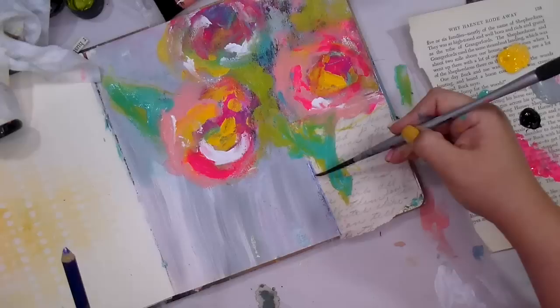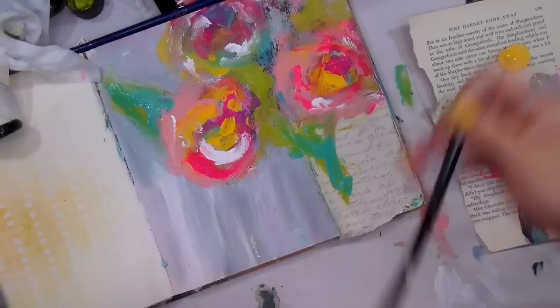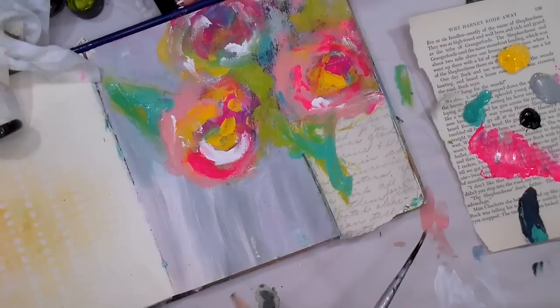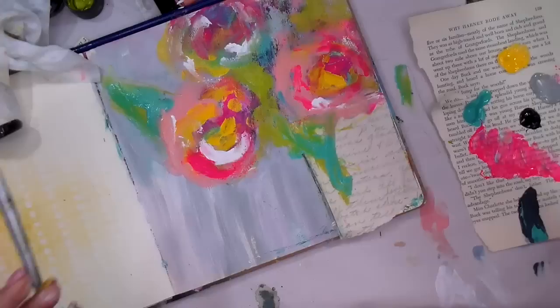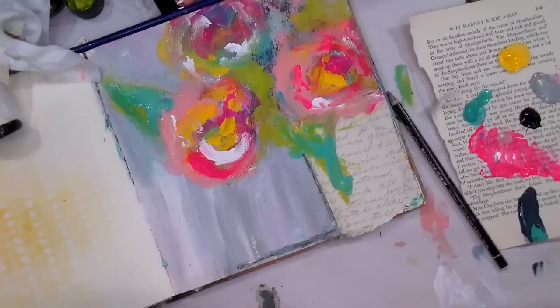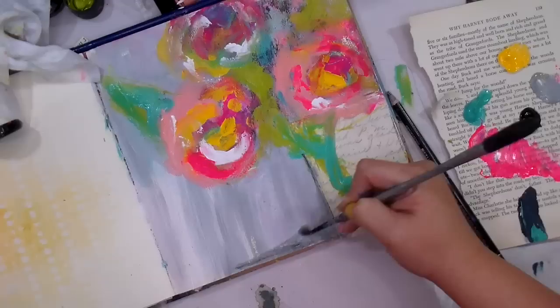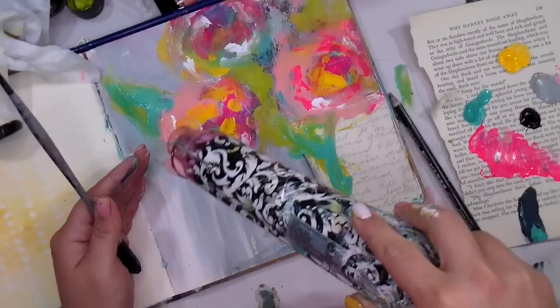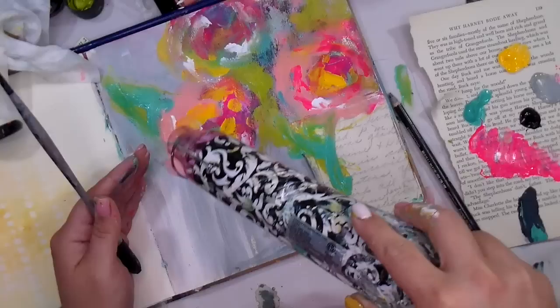Now I'm going in with a Stabilo Marksaw pencil — actually maybe that was just an Inktense pencil in blue first, but I do grab the Stabilo Marksaw pencil here. I'm just creating a shadow on the base of the vase, on the opposite side from where the light would be, where there would be a shadow cast — as if this floral arrangement was sitting on a table. I don't know that it really looks like a shadow now, but that was my thought process. I'm going to dry this because I have a lot of paint on there at this point.